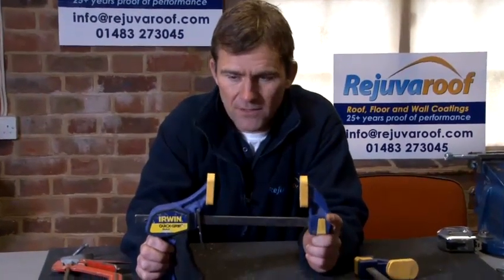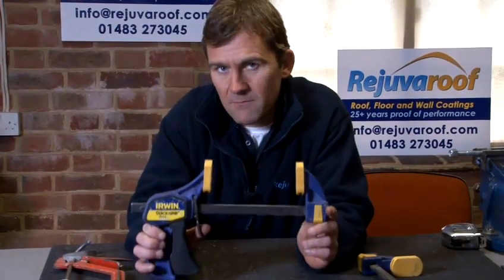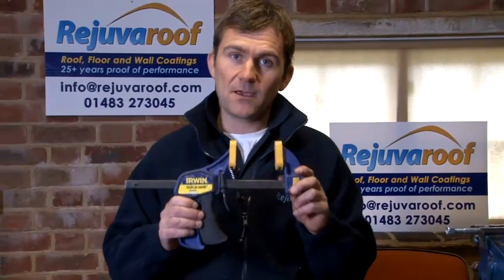The beauty of these clamps is they're fast and quick to use. They're not expensive, but I'd say a definite must for any DIYer to put in their tool kit. And that is how to use a quick grip clamp. I hope you found today helpful on the different techniques and methods of using certain tools for different DIY projects. If you'd like more information, please visit my website.